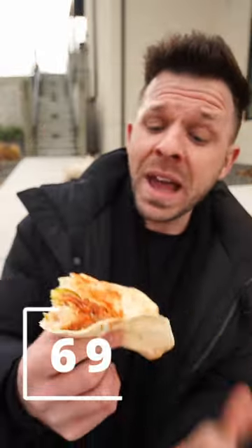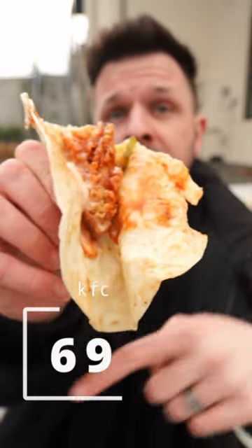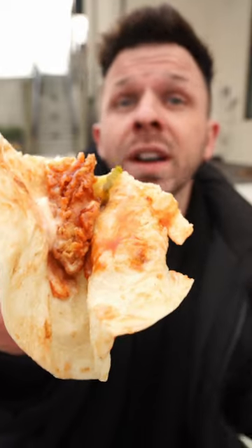Sixty-nine. But it is better than the macaroni and cheese one. I did a whole video on that one that I'm linking down there if you wanted to check that out.